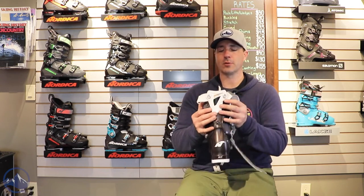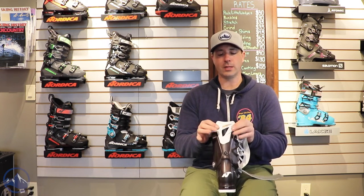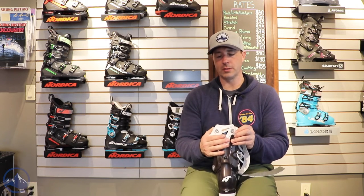And then this adjustable cuff profile — real nice touch for a boot at this level. You just kind of unscrew these things and this back flap opens up a little bit, opening up the whole upper cuff and allowing for just more room in the top of the boot.